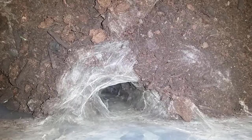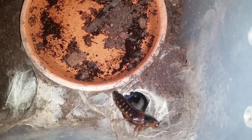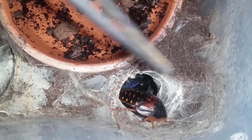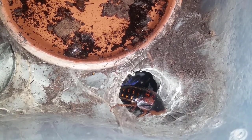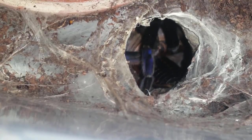Anyways guys, onto the next — okay, down there is C. lividus number two, cobalt blue. Let's hope we don't get a repeat. Let that one go — it's right down there, you can see the legs on it. This one I did see out roaming around last night so it should be hungry. But yeah, these guys are no joke. They're old world, they are pet holes, but as you've seen — lightning fast, and if you get tagged by one of these you're probably going to the hospital.